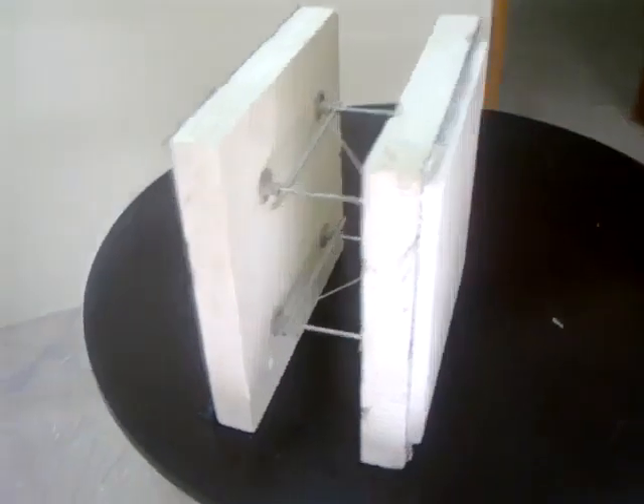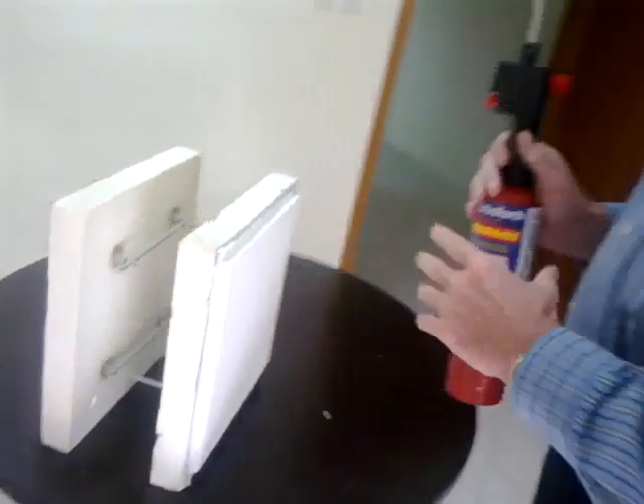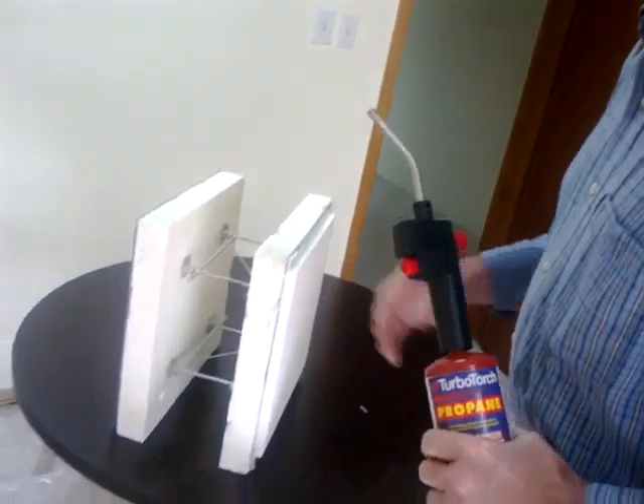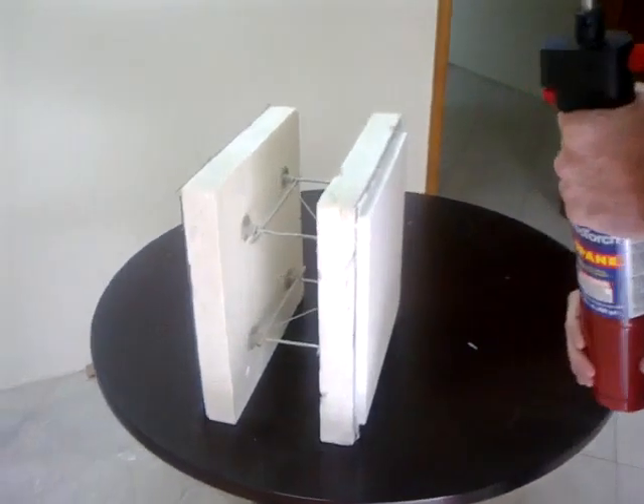That's what we wanted to prove today — to show you how no-fire can protect. Alright, thank you.